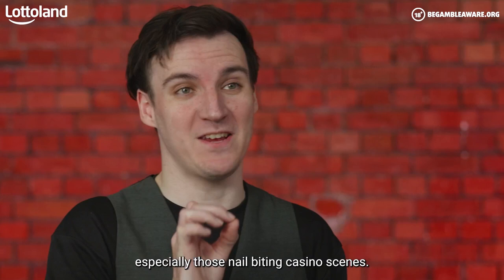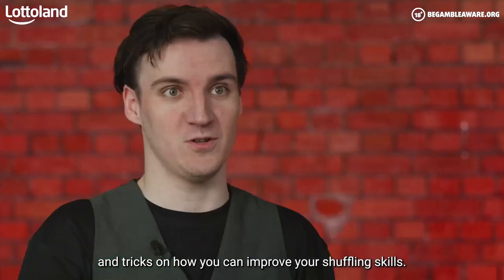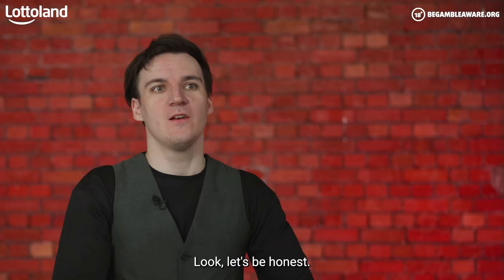The nation loves going to the movies, especially those nail-biting casino scenes — but can you shuffle like a pro? Today we're going to show you some hints, tips, and tricks on how you can improve your shuffling skills.